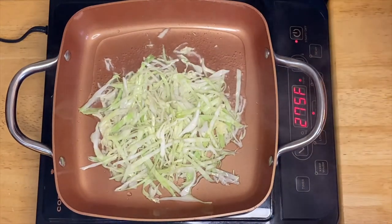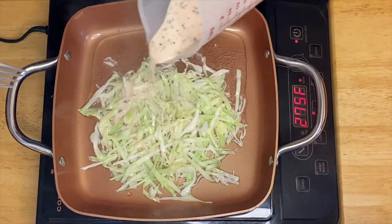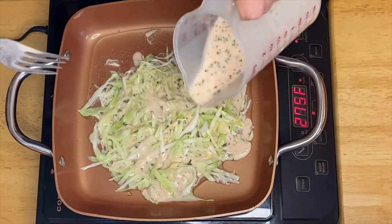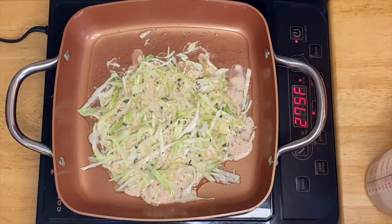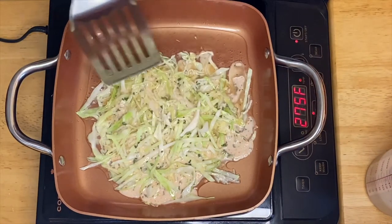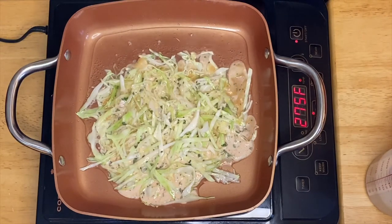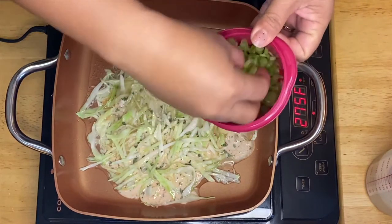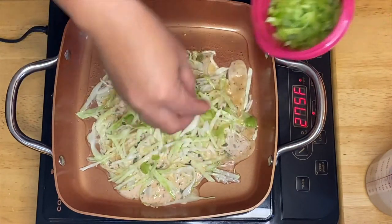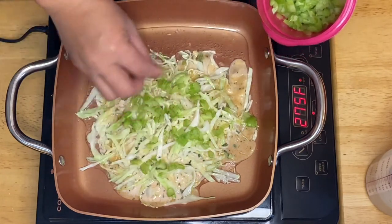And of course our flour mixture — just pour it all over them. This is just like our binder. Oh this looks so good. Then we'll add our celery. Beautiful.